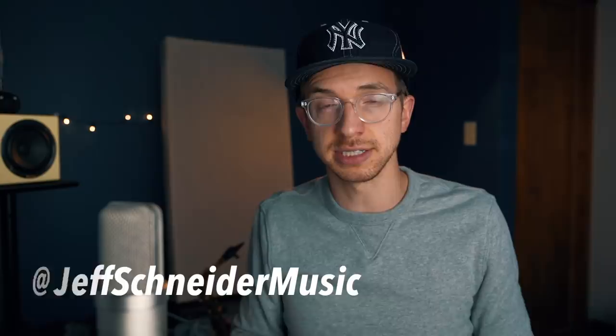Hey everybody, Jeff Schneider here. In today's video, I'm going to be showing you three piano chords that every beginning pianist needs to learn. You might have already learned these chords in fact, but we're going to actually play them in a way that's a little bit different and we're going to put the chords together into a progression that's going to become a great exercise for you to get used to the different ways you can play these three chords.